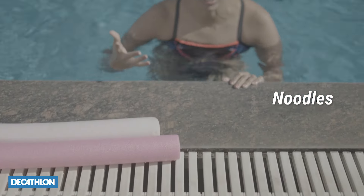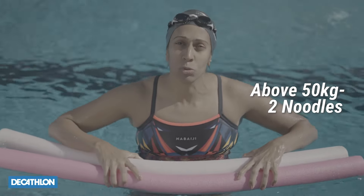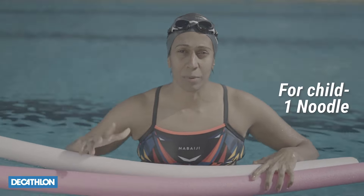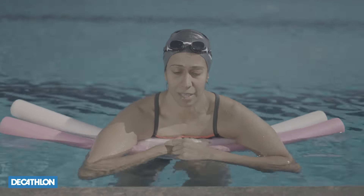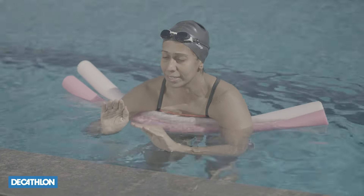How do you do that as an adult or as a child? The first thing you could do is learn how to do this with noodles — noodles just help you with flotation. If you're above 50 kg in weight, you need two noodles. If you're a child or someone who weighs less than 50 kg, one noodle is more than enough. Make sure the noodles go underneath your armpits, then get your hands over the noodles. Remember to keep your fingers nice and relaxed and start pulling one at a time.